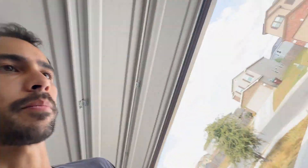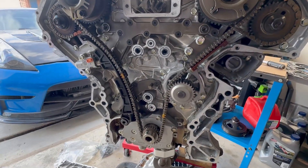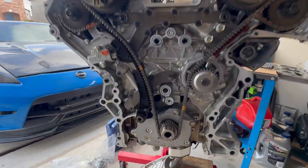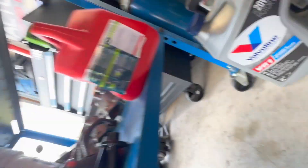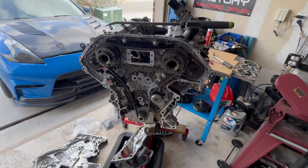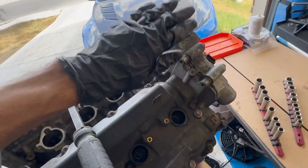Probably not the most exciting part, but worth looking at. It looks fine — it was a running, driving engine. It's actually way cleaner inside than I thought it was going to be. I've been running Valvoline and Rotella oil in it for the longest time. I'm pretty impressed — it's very clean inside.